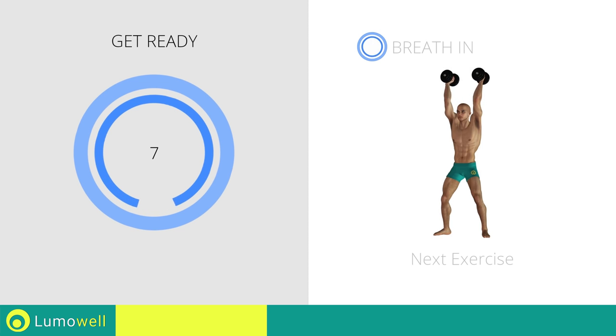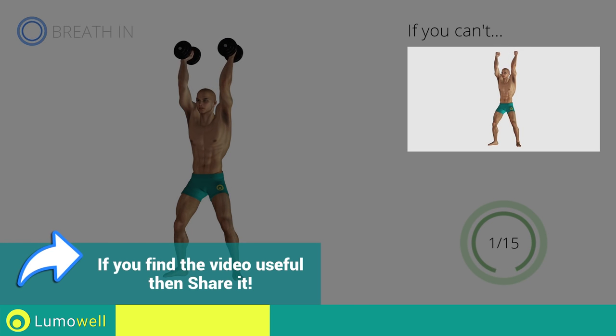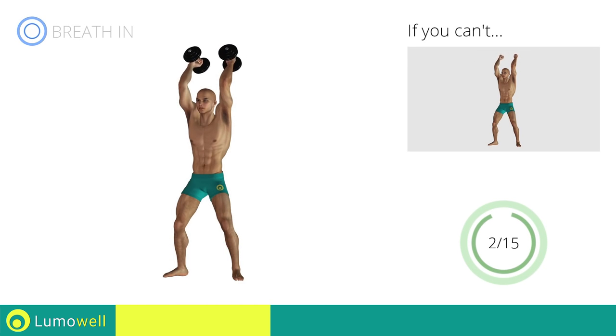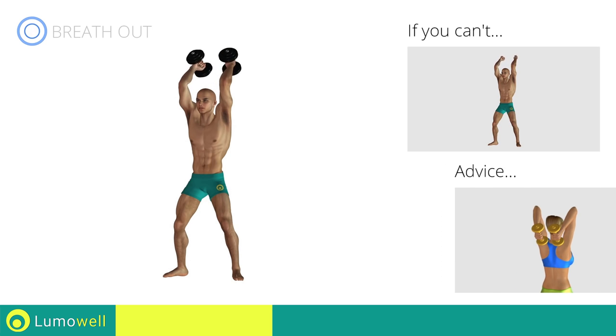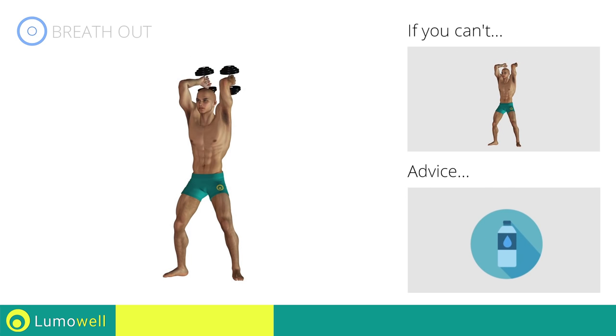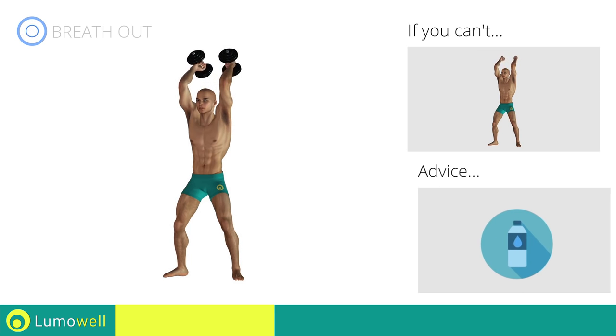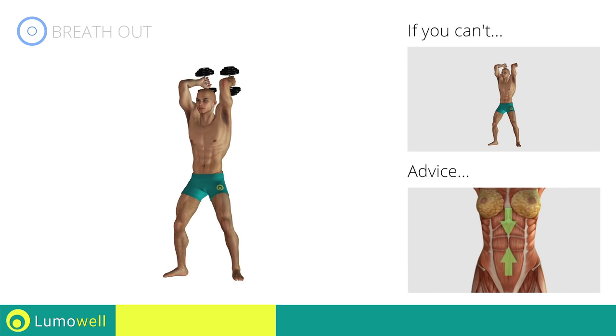Next exercise: triceps press. If you can't do it, try using lighter weights or not using them at all. Don't move your elbows when you bend your arms — it is important that they remain still. You can use water bottles or books as alternatives to the small weights. Keep your abs constantly tight during the exercise to improve balance.